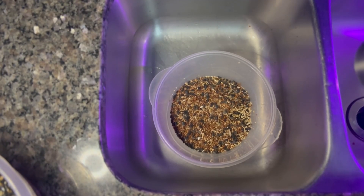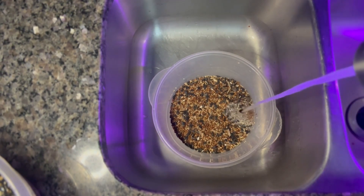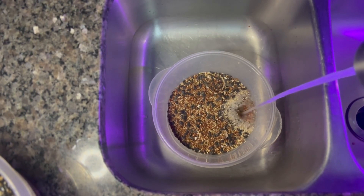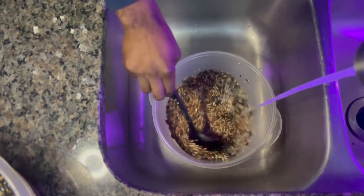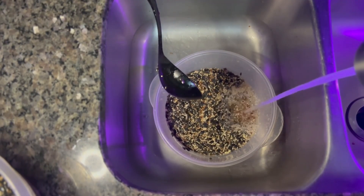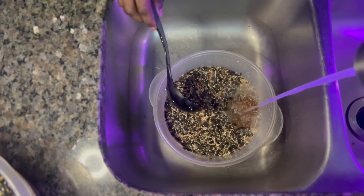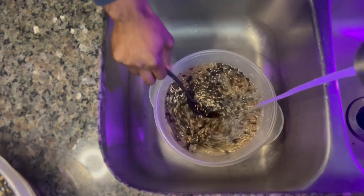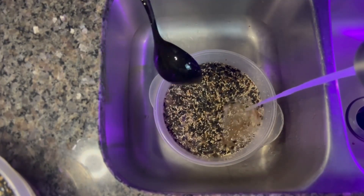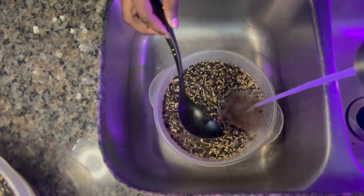Now we're going to start cleaning off our wild bird seed. The objective here is to cipher off sticks, sunflowers, cracked corn, or anything that's not the millet in the mixture. What you're going to see is the unwanted things in this wild bird seed mixture start to rise to the top as I fill the bowl up with water. You should see how the sunflowers, sticks, and everything start to rise to the top.